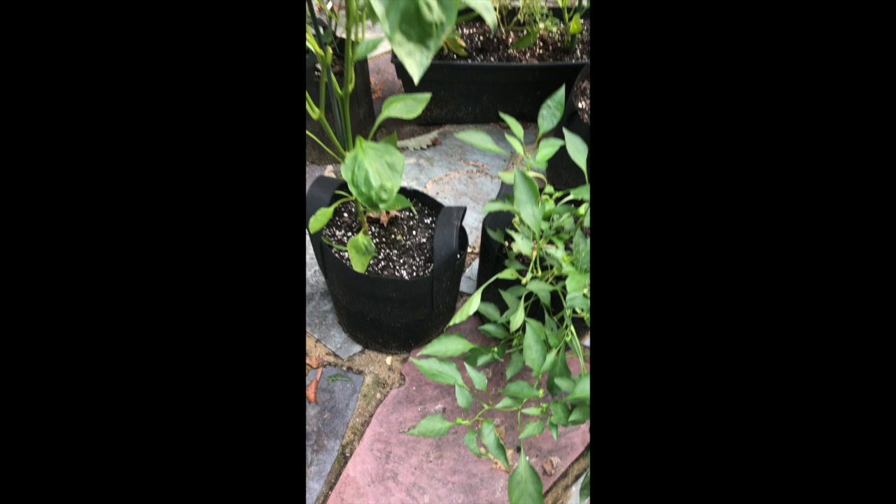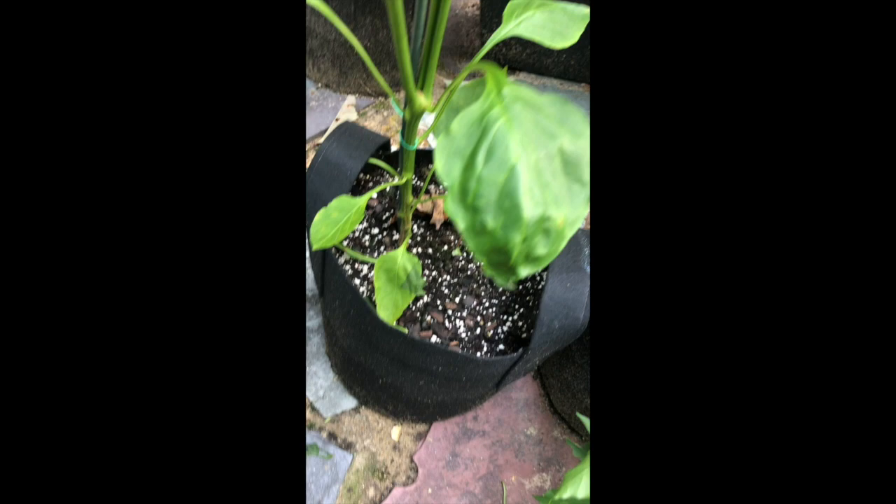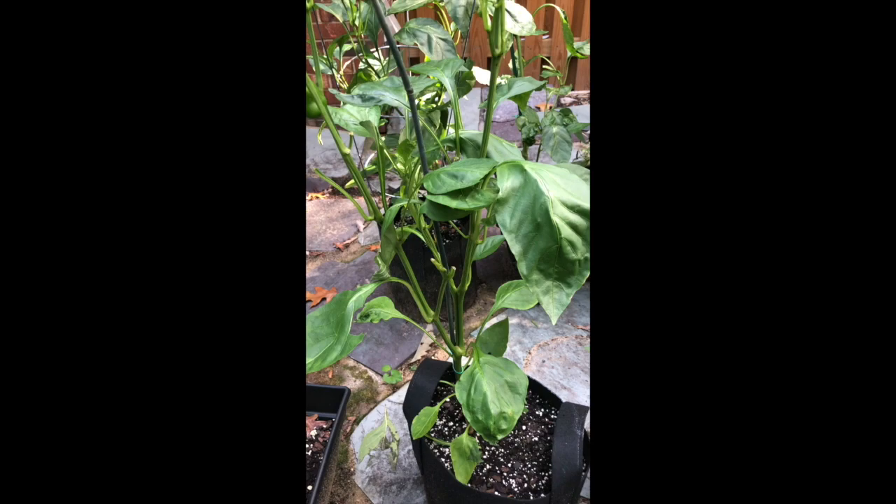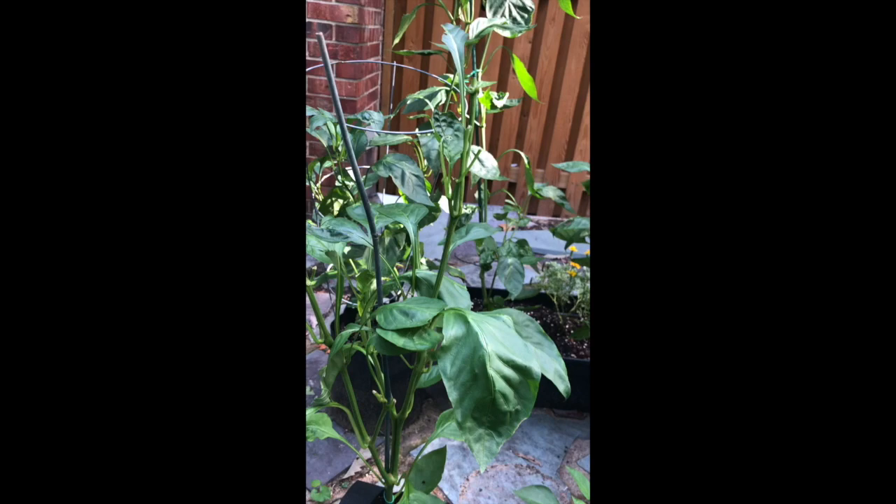Oh, and that black stuff here on the leaves — that's not eggs. Those are actual hornworm droppings. I got to witness me freaking out seeing something like that for the first time, but I think it's going to be okay. I caught it before it could really damage everything.